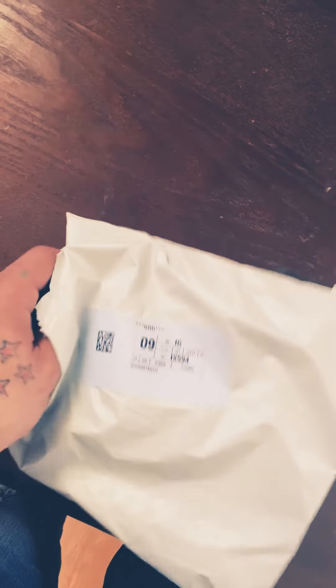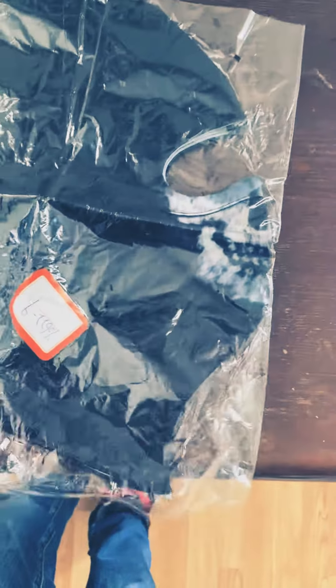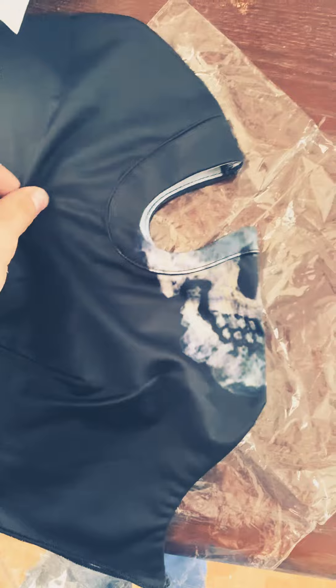What's up guys, today I wanted to show you an unboxing. I had to open it up a little bit so I could see what was in it — it's gonna be the Ghost mask from Modern Warfare 2. All right, that looks pretty good actually.